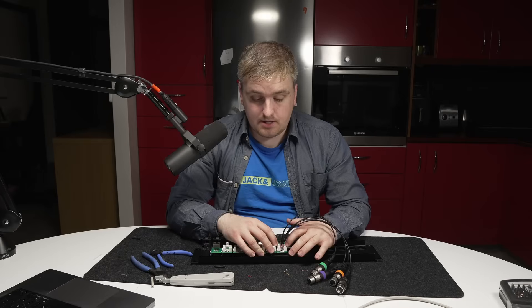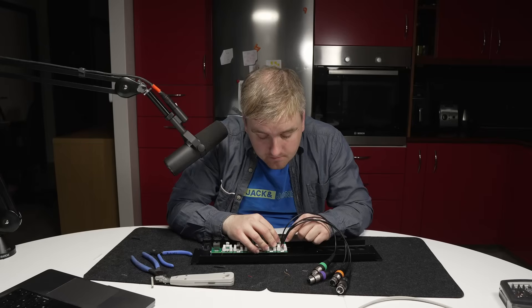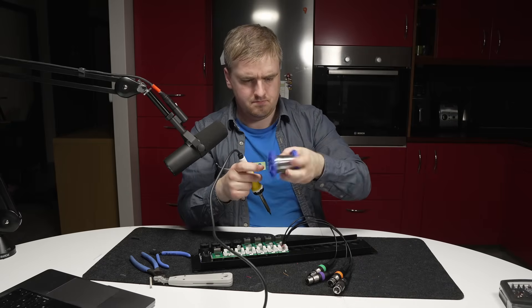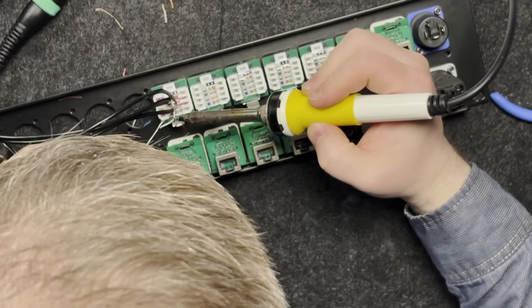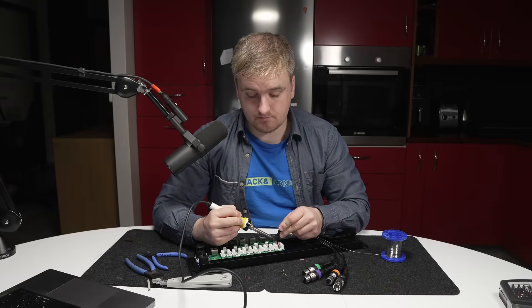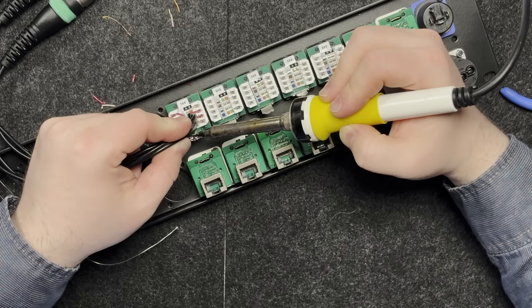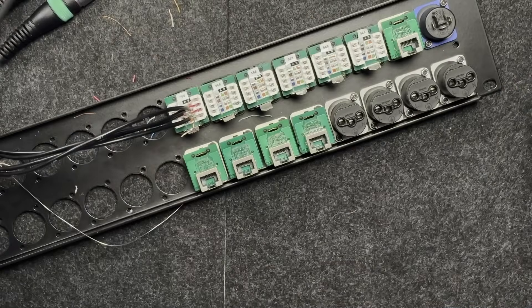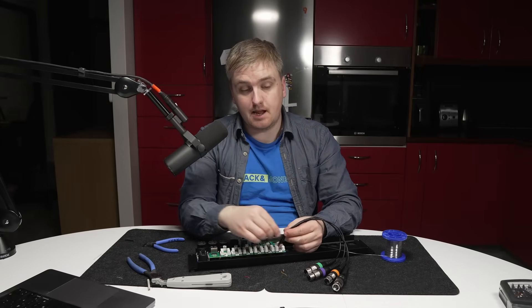Once all the whites and the reds — the pluses and the minuses, hot and cold, whatever you want to call them — are done, I want to solder the ground wire just to make sure it's properly attached. If you don't already know how to solder I really suggest just taking a day to learn it. It can save you loads of money on repairing cables and doing custom solutions like this, which would cost a lot to buy. Now this is very solid and secure. I would then probably put some zip ties around these cables here just to make it all a bit more secure.